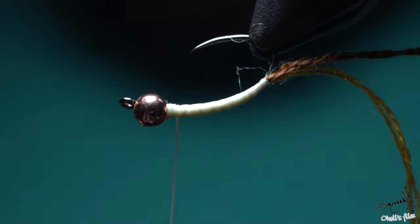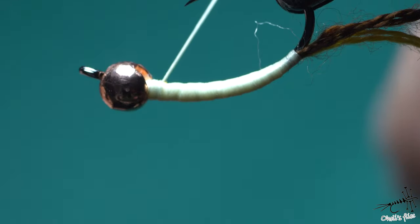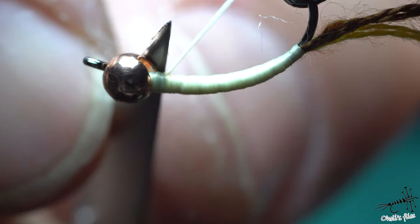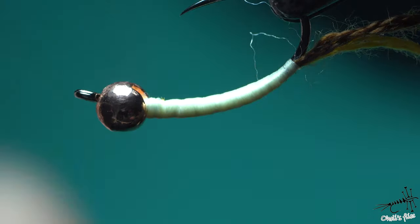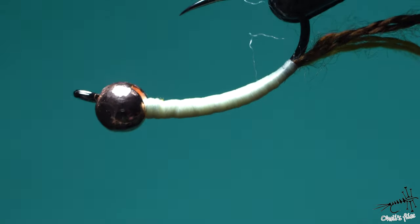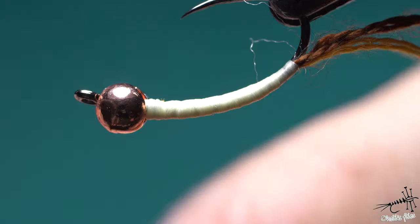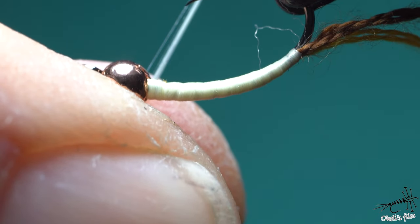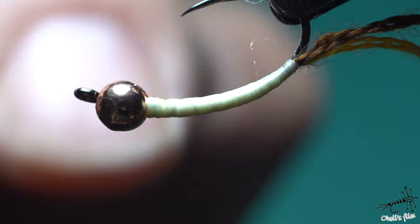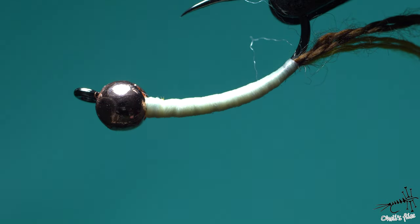Let me show you one neat trick — you don't want to have this tag end. Pull on your thread and use your scissor blade to cut very close. I'm pulling the thread by hand — the blade is fixed in position. As you can see, there is no tag end anywhere. By pulling the thread under high tension and cutting, the thread will actually jump under the whip finish knot, so you won't be able to see it.